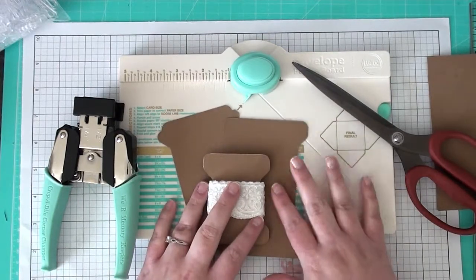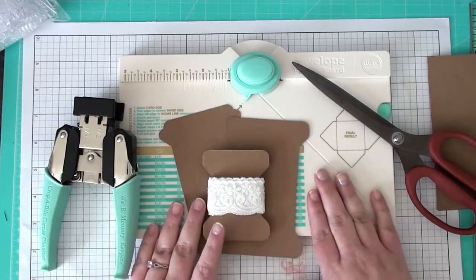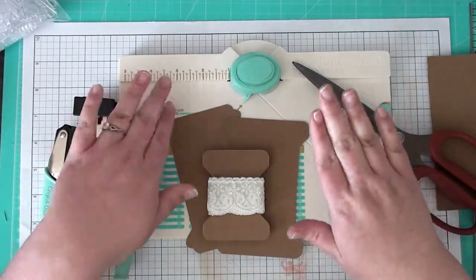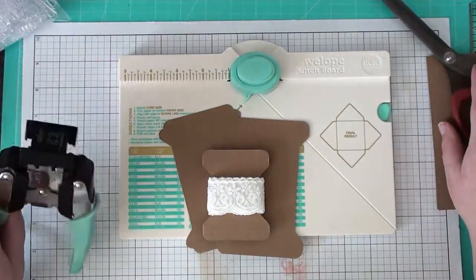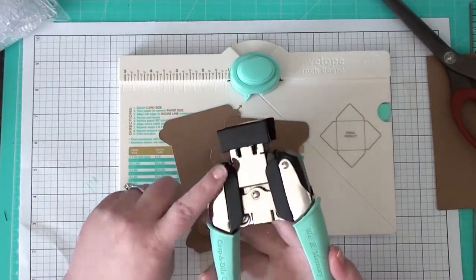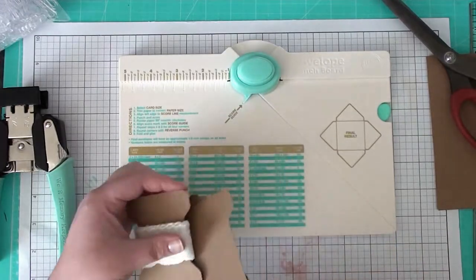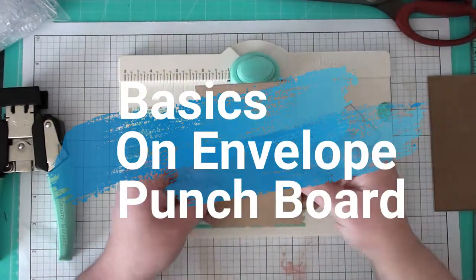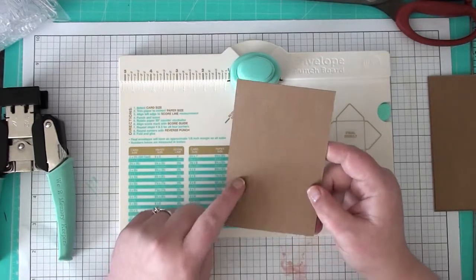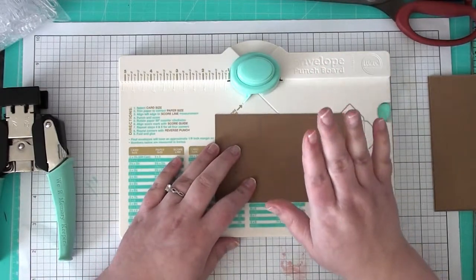The first way I'm going to show you is using the We Are Memory Keepers envelope punch board. I think this is my favorite way — it's probably the easiest. But if you don't own one, I'm going to show you how to make it completely by hand with simple supplies like scissors, trimmer, and pencil. Some of the supplies you'll need for this one is the punch board and some kind of corner rounder. You can skip the corner rounder if you don't have one — you'll just have straight edges. I would not use medium weight chipboard in your punch board.